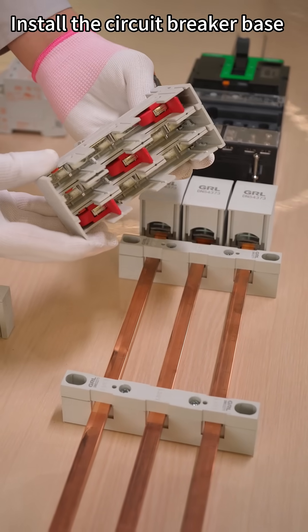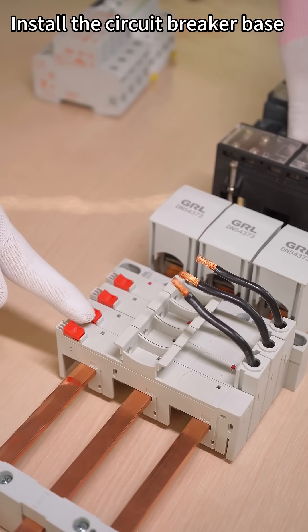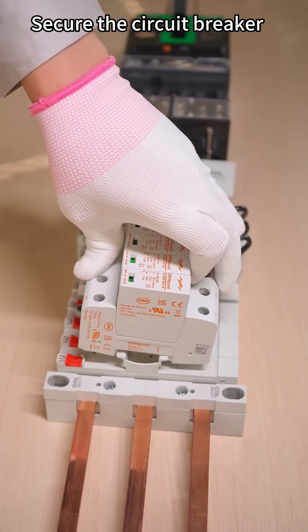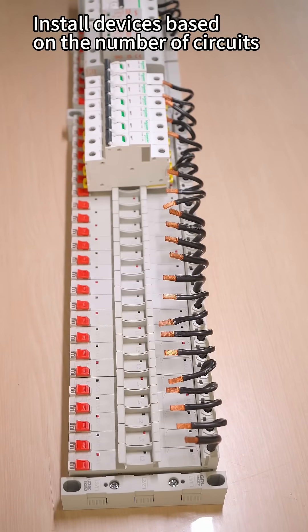Install the circuit breaker base. Secure the circuit breaker. Install the device base based on the number of circuits.